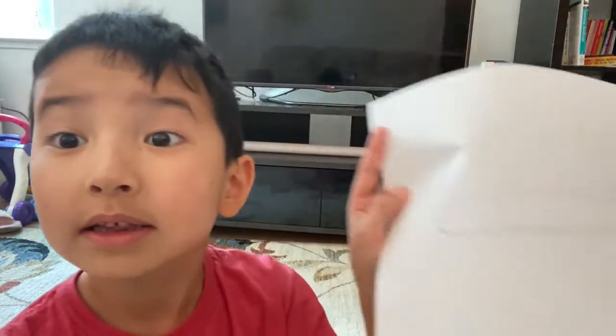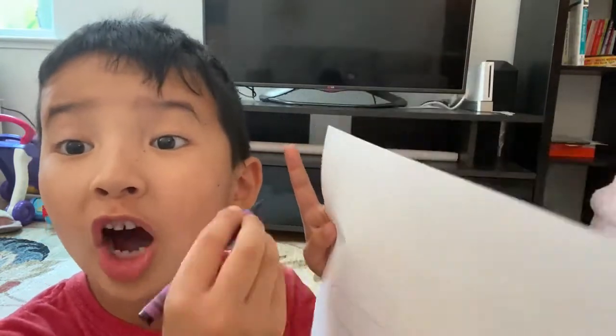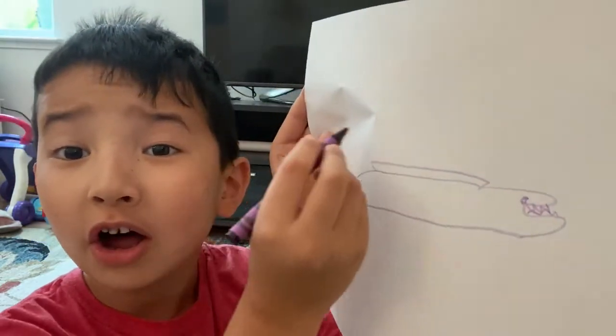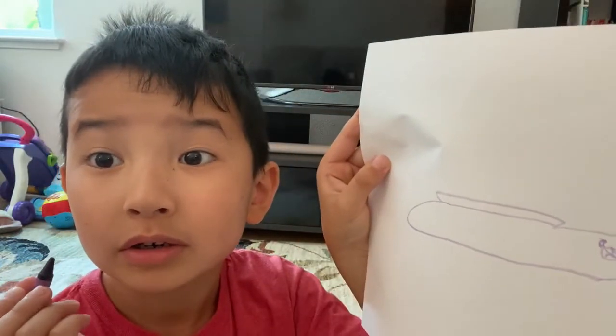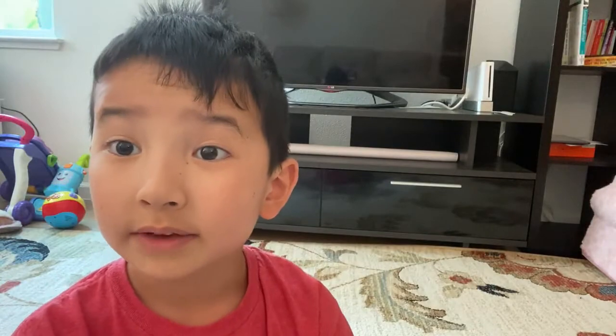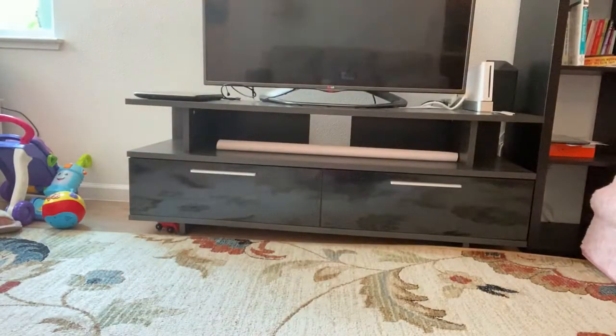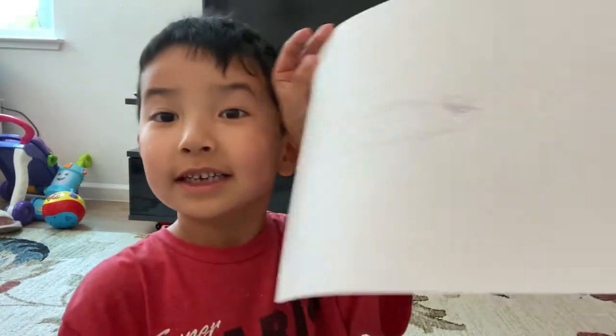And then you need to draw the top fin — long as it can be, like all the way there. Then you need to do the fin on the side, like this.